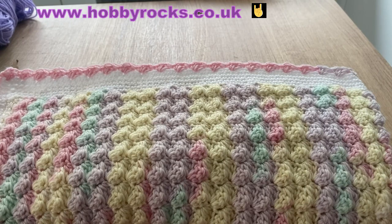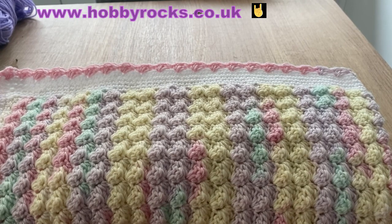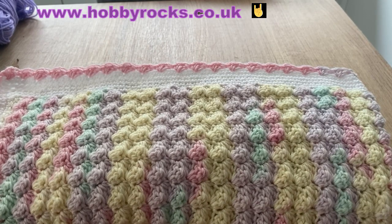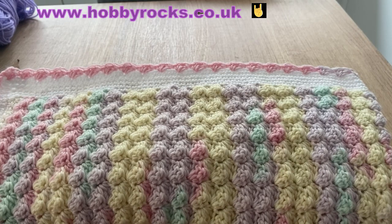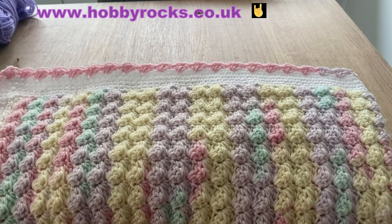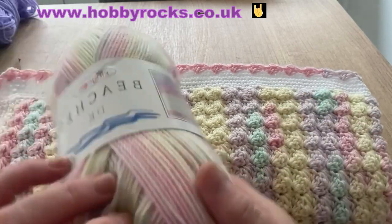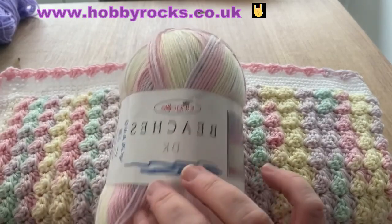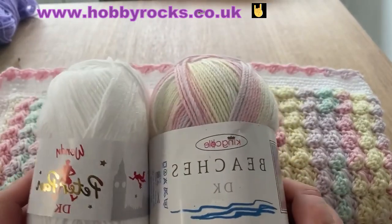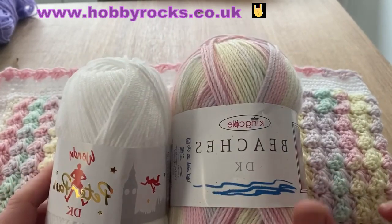Hi everyone, welcome back to Crochet Rocks. This is Tracy, and this is a tutorial for a blanket I did way back when I first started my channel. When I checked out the tutorial it went on far too much, so I've decided to do it again. I called it the Baby Bubbles Blanket and I did it with different yarn last time, but this time I've done it in a DK weight which is King Cole Beaches, and I edged it with Peter Pan DK. It's for a gift so I wanted it to be super soft.